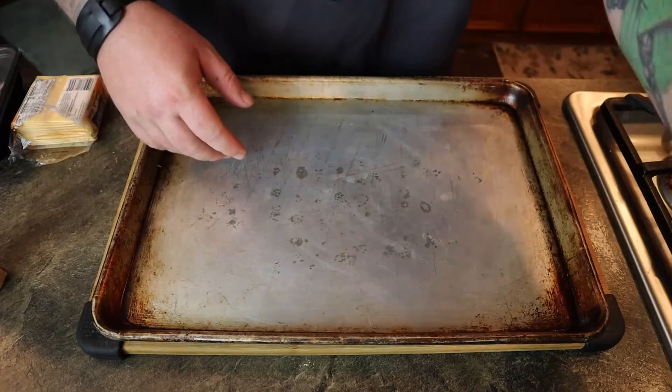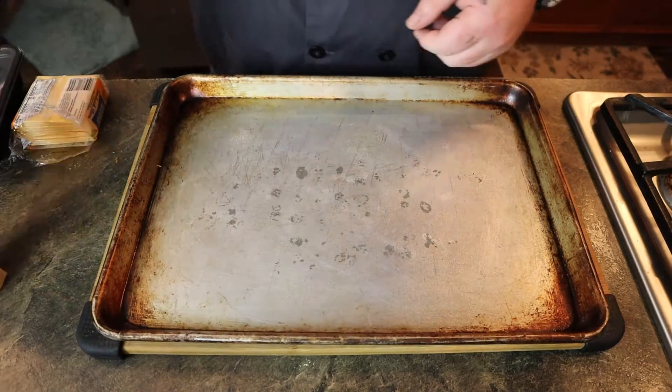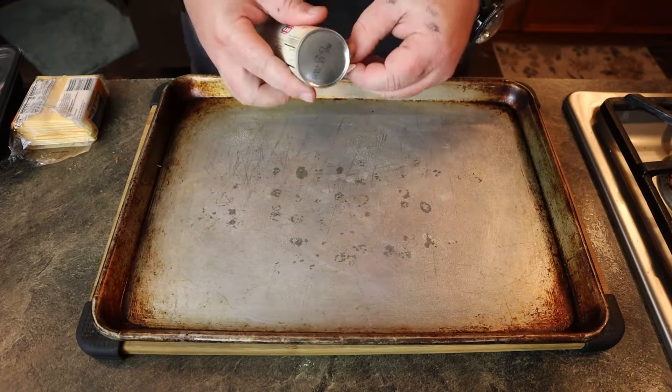Get out your trusty cooking sheet. You can take your butter and rub it down, or just use some spray-on oil and give it a light dust so it doesn't stick. But you're going to put so much butter on this later that it's really not an issue.